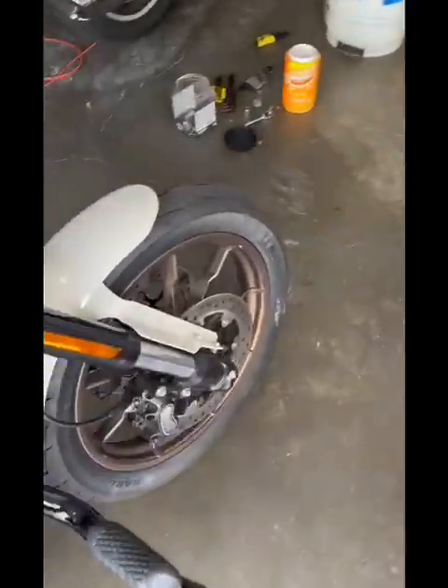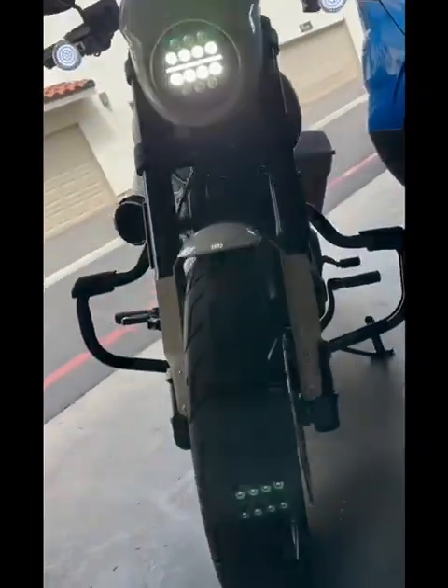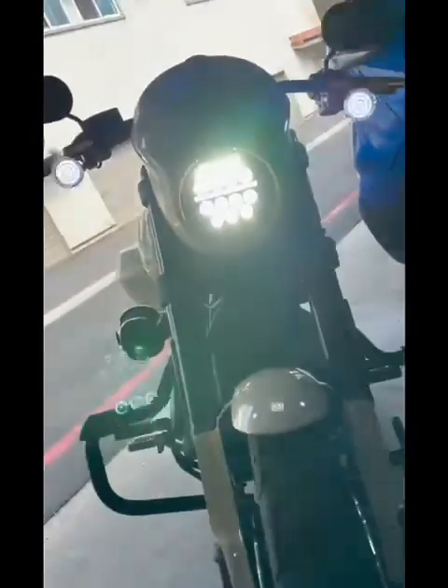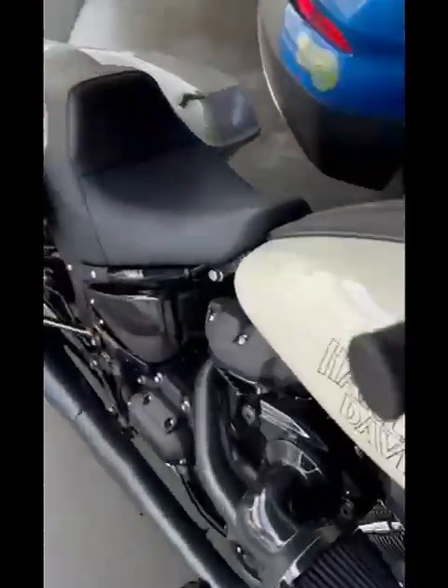Let me get the low beams — so that's low. And this is the high beam, really bright. So let me turn the bike off.